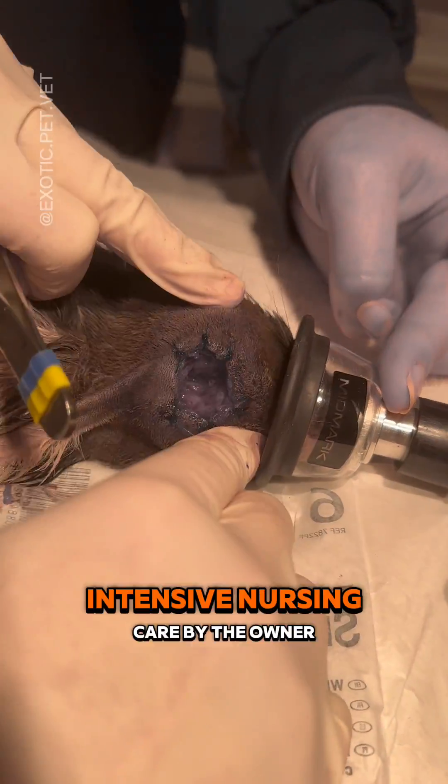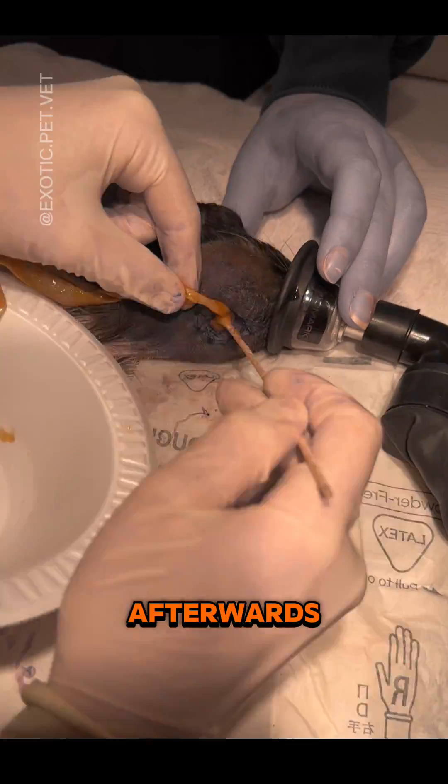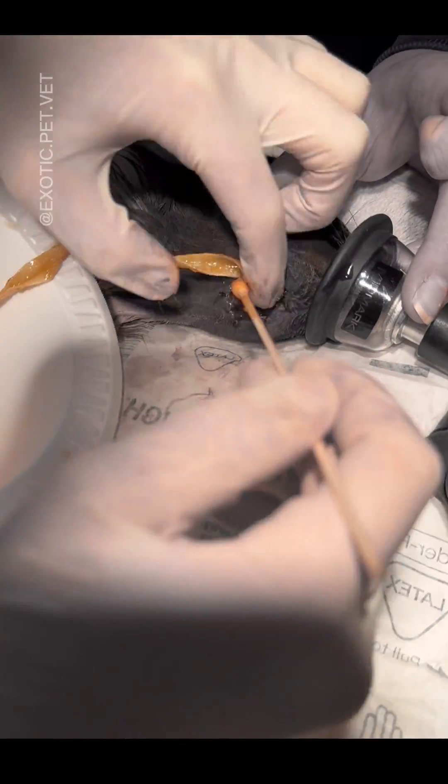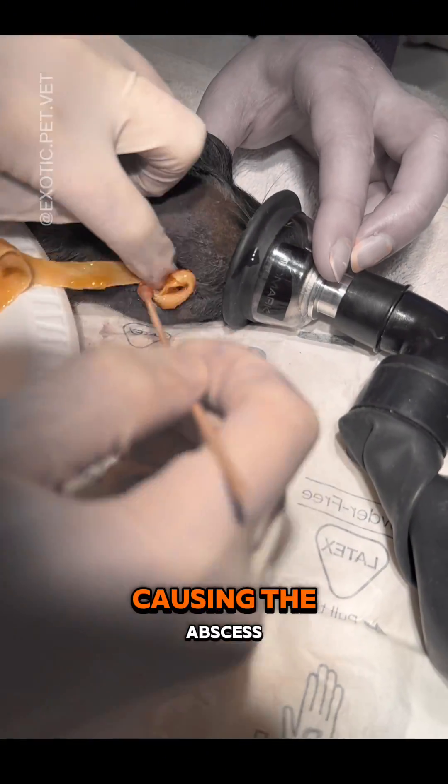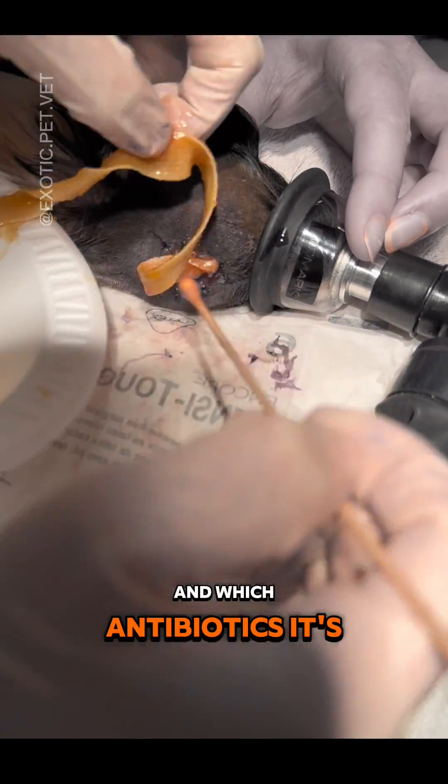Marsupialization surgery requires fairly intensive nursing care by the owner afterwards, sometimes for four to six weeks. It's best to do a culture of the wound as well to determine what bacteria was causing the abscess and which antibiotics it's susceptible to.